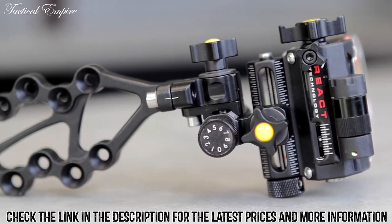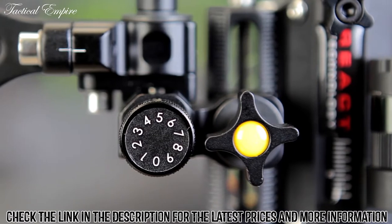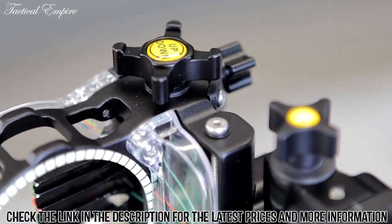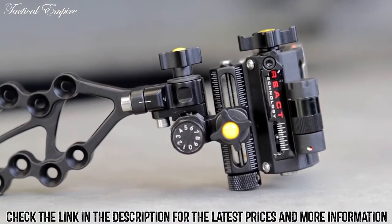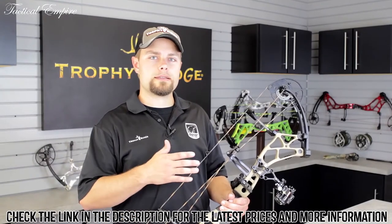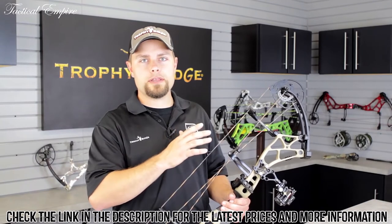The React Pro has every feature that a serious archer demands: solid aluminum construction, tool-less micro adjust with clicks, second and third axis adjustment, and it weighs just 9.5 ounces. On top of all that, it includes the exclusive React technology, only from Trophy Ridge.